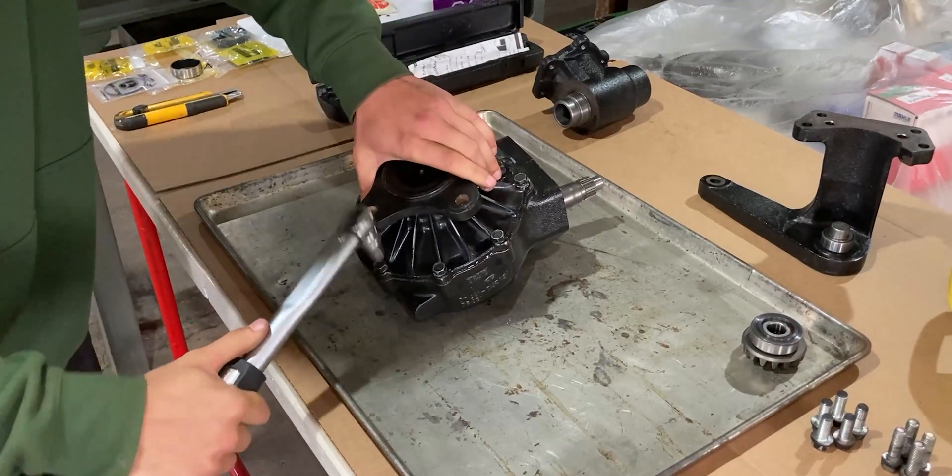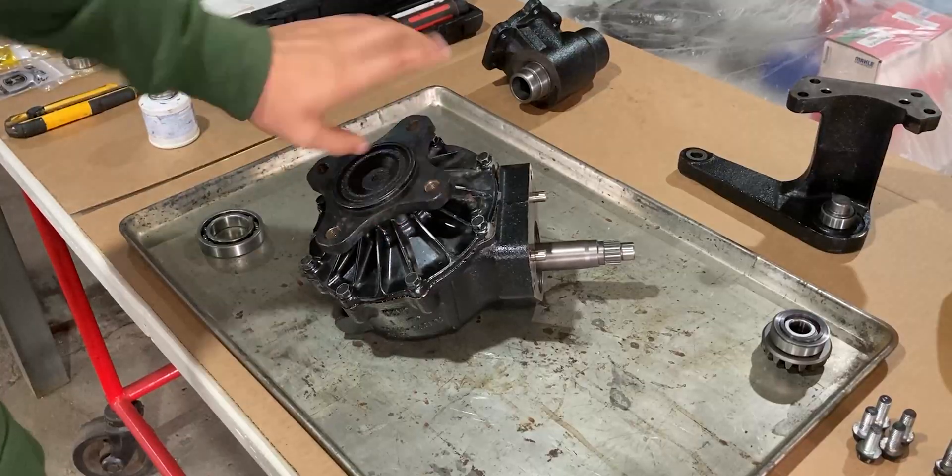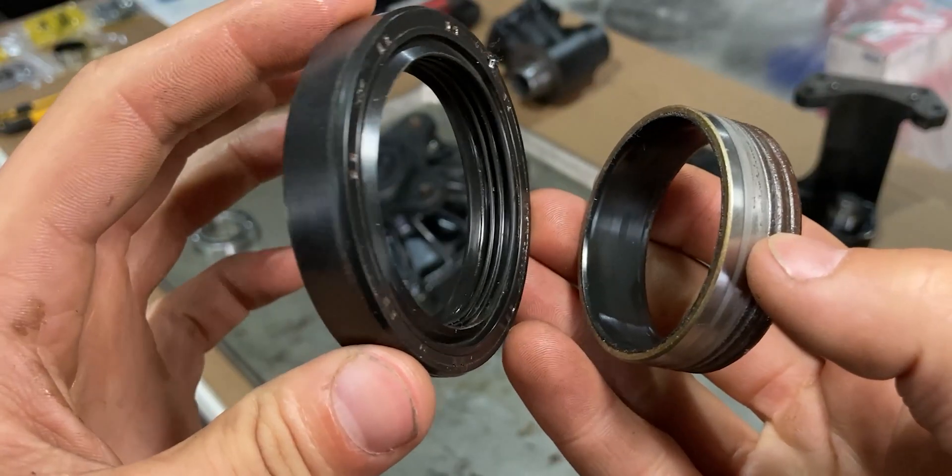Now let the merging begin. As this becomes one assembly, I'm rotating the shaft gear for that perfect meshing of the gears. Time to secure the gear case bolts with the right torque, and just like that the lower part of this repair is in the bag.